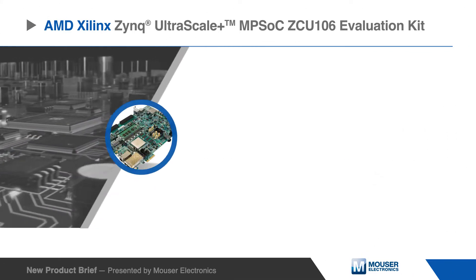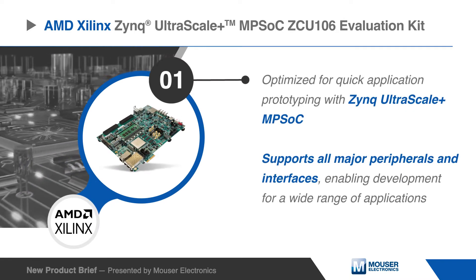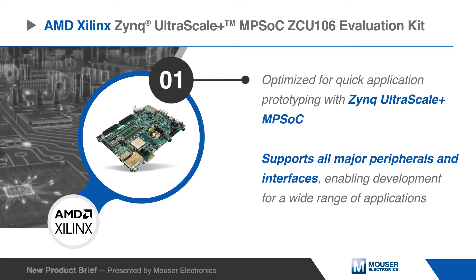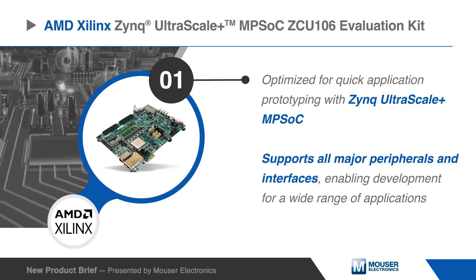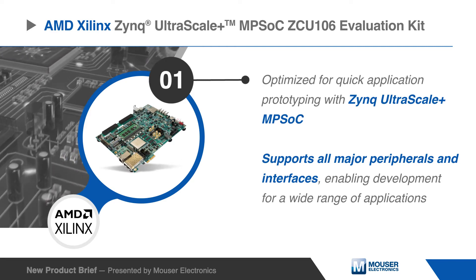It is a general-purpose evaluation board for rapid prototyping based on the ZU7EV silicon part and package in the 16nm FinFET Zynq UltraScale+ MPSoC. It supports all major peripherals and interfaces, enabling development for a wide range of applications.